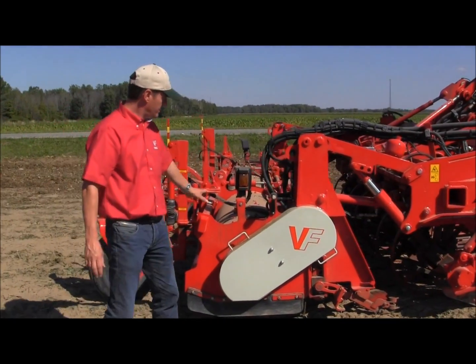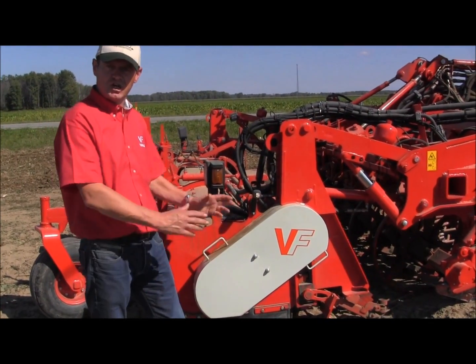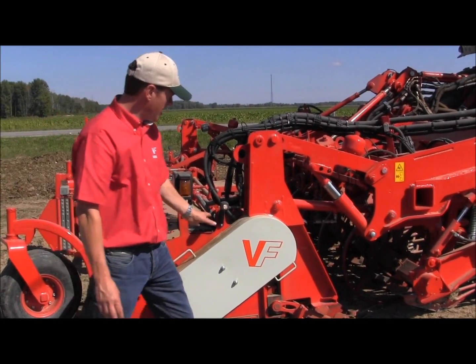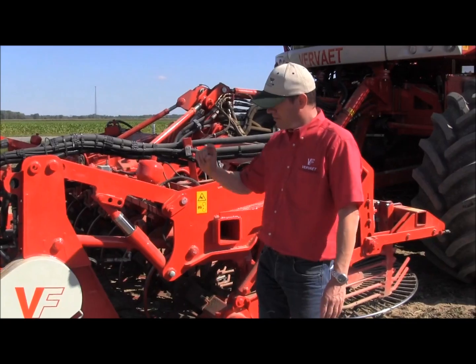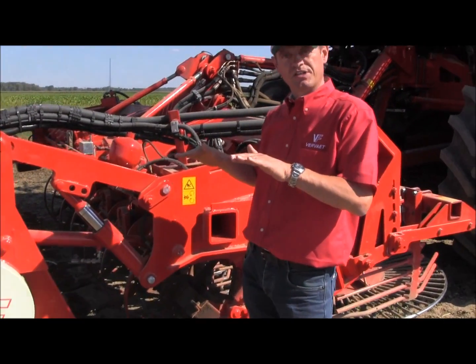Right here we have the defoliator. It's an integral topper, as we call it. That means that the leaf is chopped off and put in the rows in between the beet. Behind that we have scalpers. Scalpers are adjustable from the cab — both the thickness of the scalp and also the angle of the scalp can be adjusted in the cab.